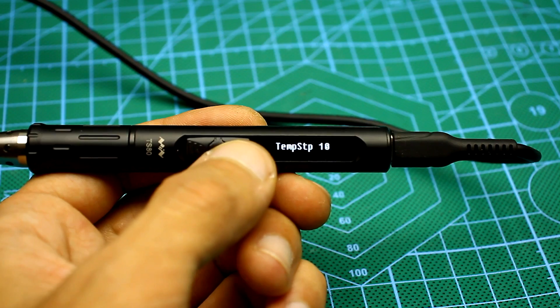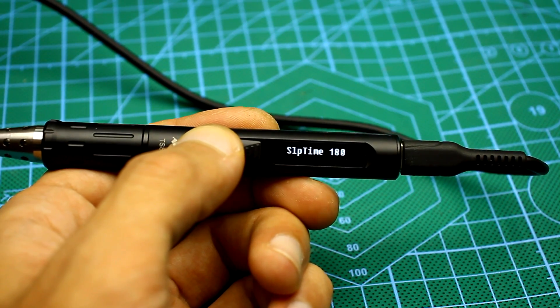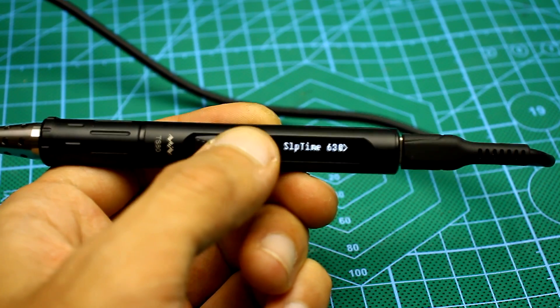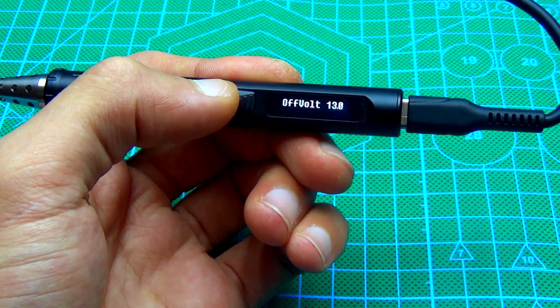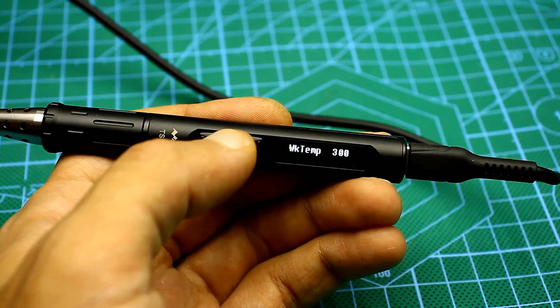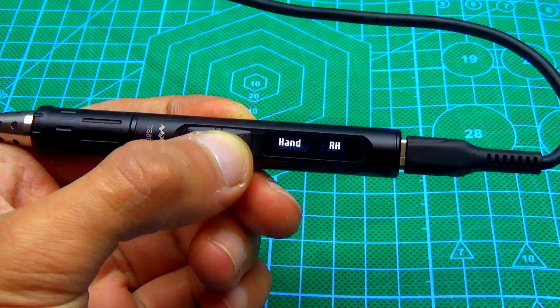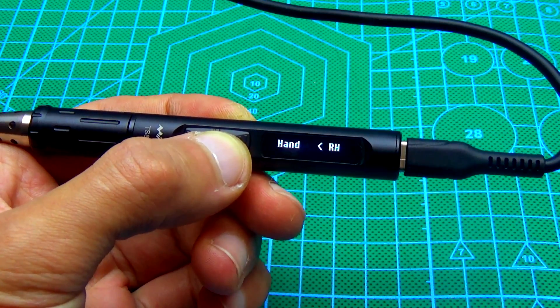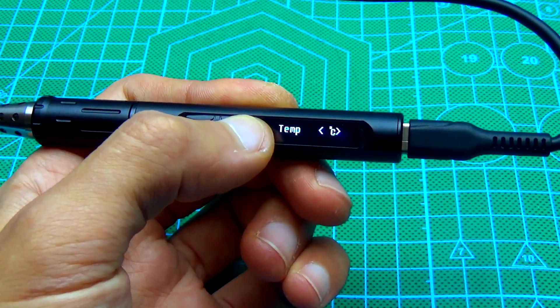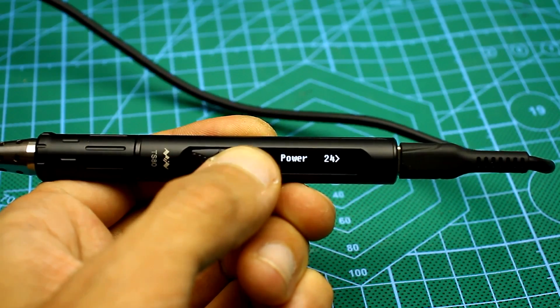In the menu you can set the temperature adjustment step, the time of entering standby mode, the time of complete shutdown, the value of the supply voltage at which over-voltage protection operates, and the temperature to which the soldering iron heats up by default after switching on. It is also possible to turn the display position upside down, select Celsius or Fahrenheit scale, adjust the power, and reset all settings.